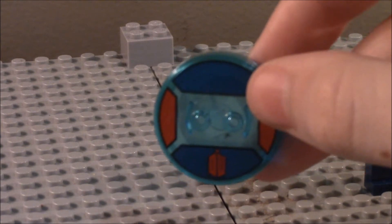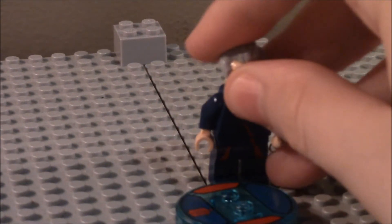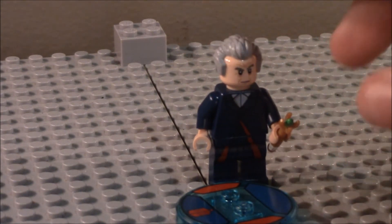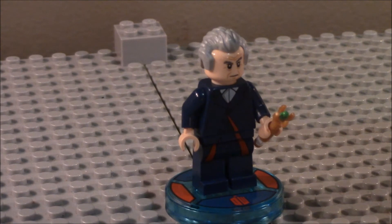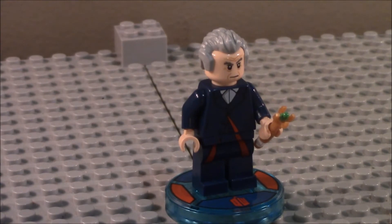You can see the printing on there is blue and red, just like his torso detailing all around there. It's pretty cool. That's it for the 12th Doctor — let's get on to the other parts of the set.